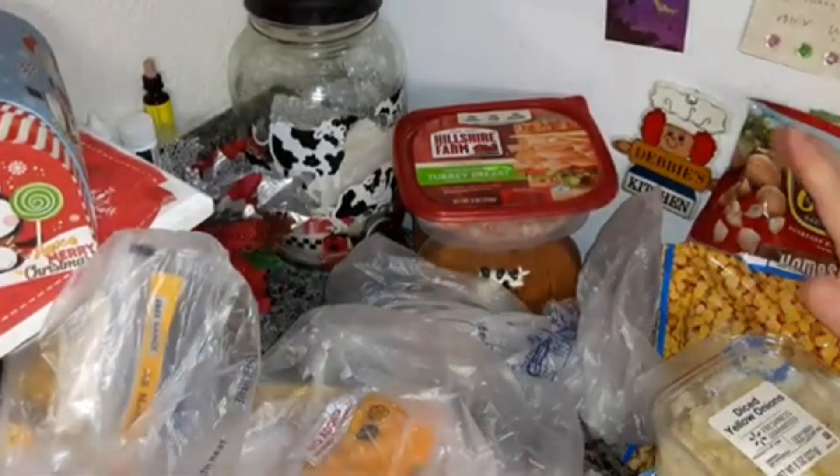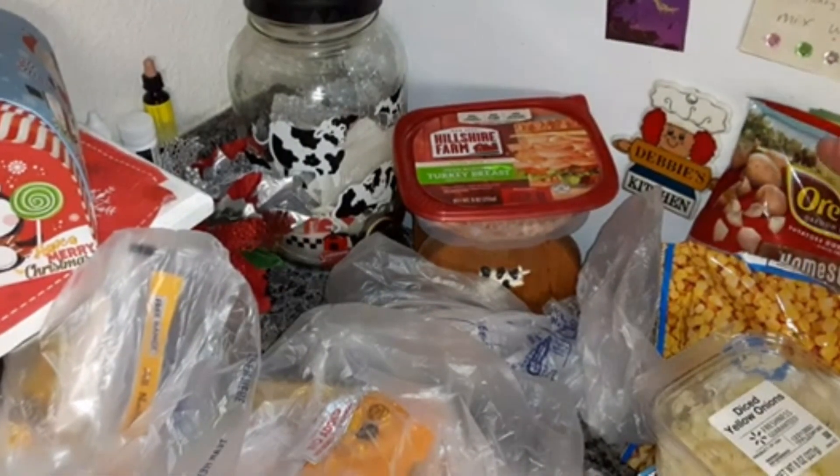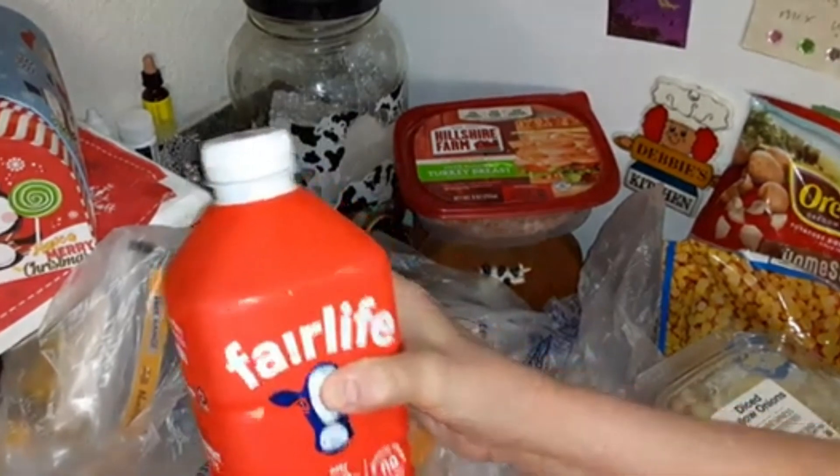As y'all know, if you've been around a while, I hate cutting onions. Fairlife whole milk.